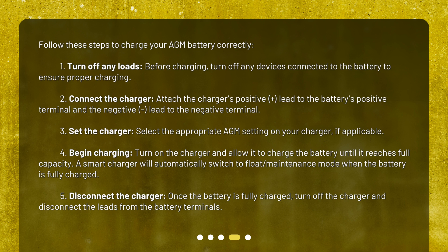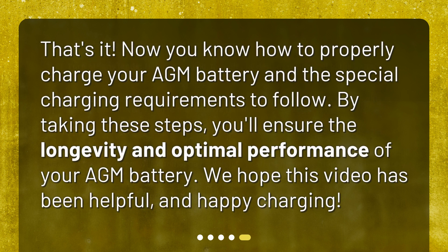Fifth, disconnect the charger: once the battery is fully charged, turn off the charger and disconnect the leads from the battery terminals. Now you know how to properly charge your AGM battery and the special charging requirements to follow. By taking these steps, you'll ensure the longevity and optimal performance of your AGM battery. We hope this video has been helpful, and happy charging!